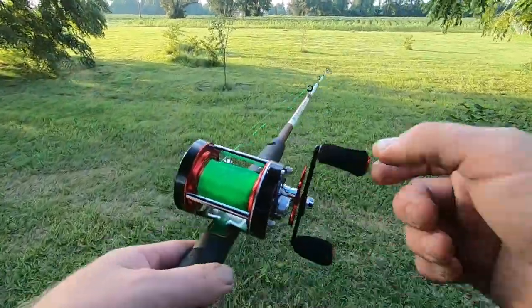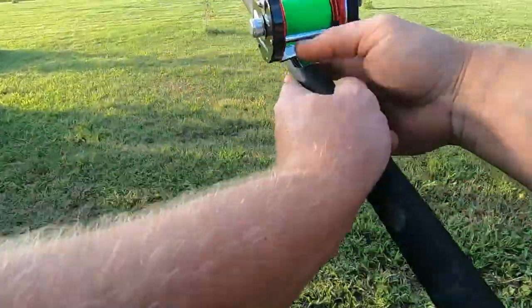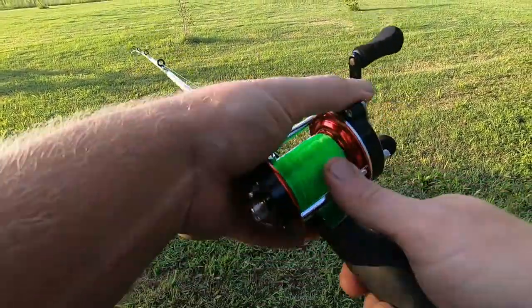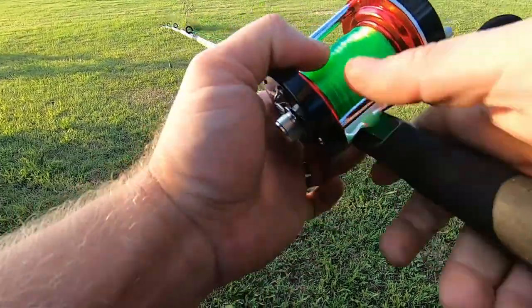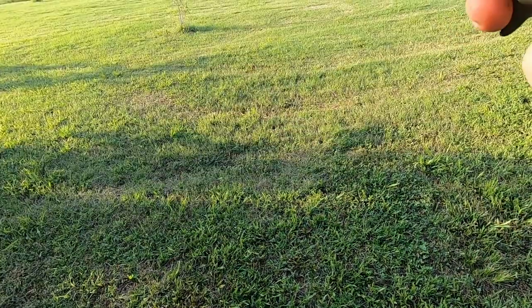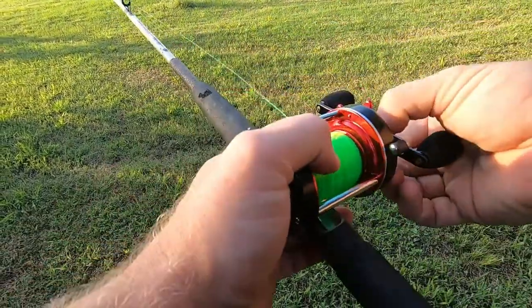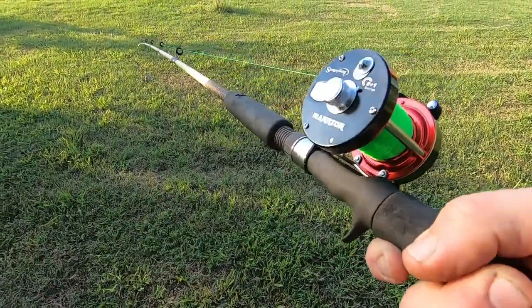Well, I've got her all strung up. One thing I noticed immediately is the braking system — it sucks. That's about as good as I could get it, and that is with both brakes locked down as tight as I could get them. Loosen them any at all and it just backlashes — just dropping it from there to the floor, just bird's nests. So I had to sit there and adjust them, drop and whatever. That's completely locked down, both of them, just as tight as you can get them. Brake system sucks. But let's see how she does.